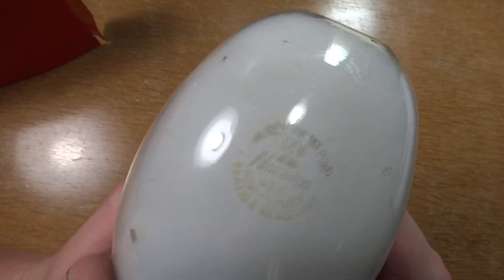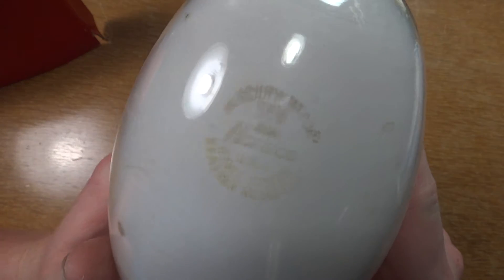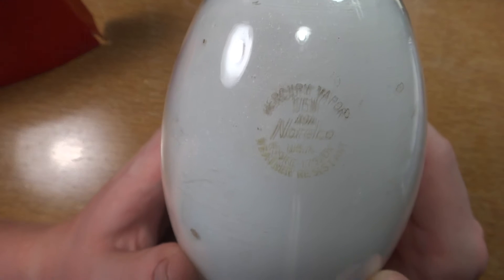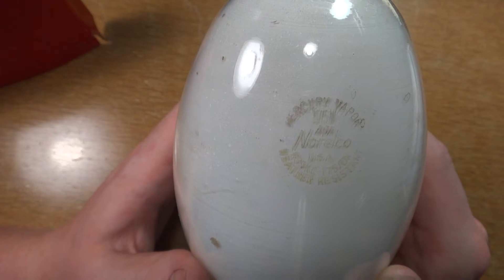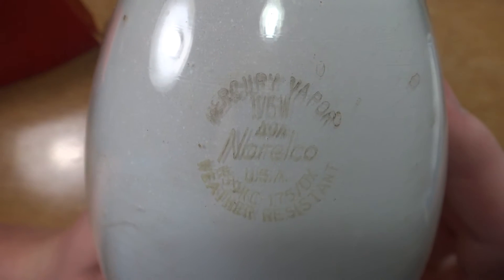But I don't really think so, as it was probably really a Philips bulb. But of course, before Philips got rid of the Neuralco name and put it on the shavers, it was on light bulbs. And this is just a very unique, interesting find.